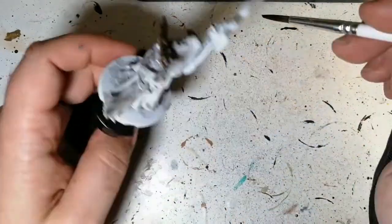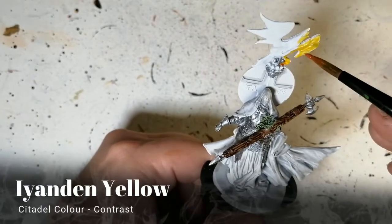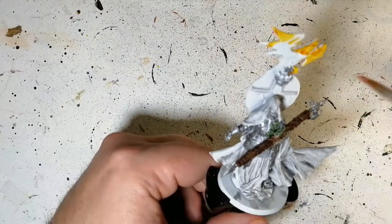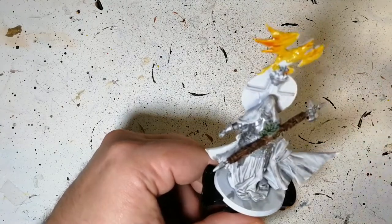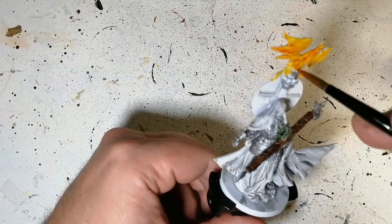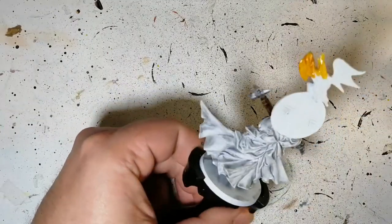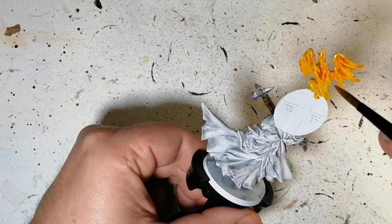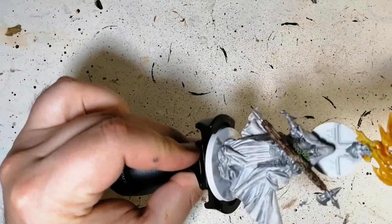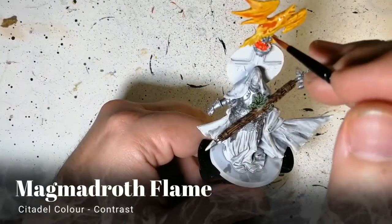It doesn't matter if you get some other parts with that brown — it's not going to do anything. We are actually using a contrast paint here: Iyanden Yellow. I find Iyanden Yellow works a little better for flames like this. There's a phoenix or bird on top in flames, and I put it on a little thick so that the orange pops out a little more.